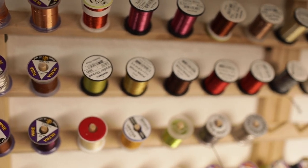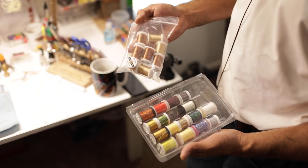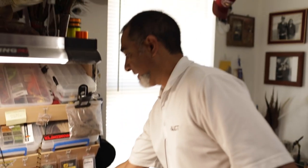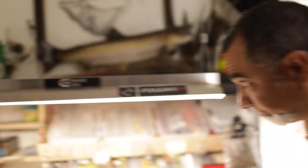I'm also a nervous Nelly about material. What I mean is if I buy something and tie a specific fly with it and I like exactly how it comes out, I need to go get ten spools of that. I don't want to ever say two years from now, 'I remember I had that specific type of whatever and it's gone.' So I try to buy lots of it.